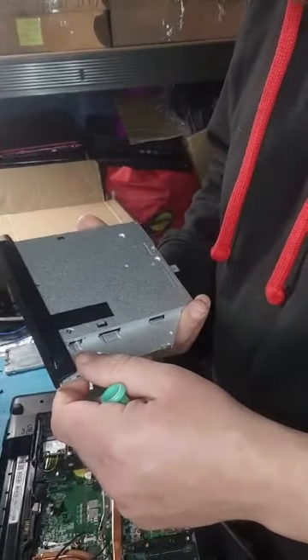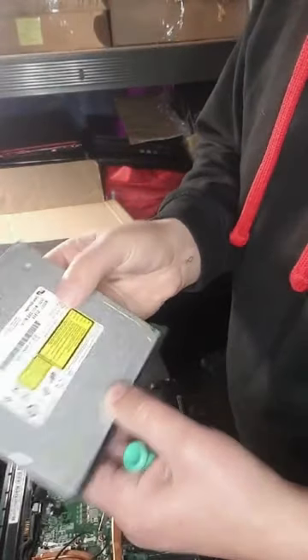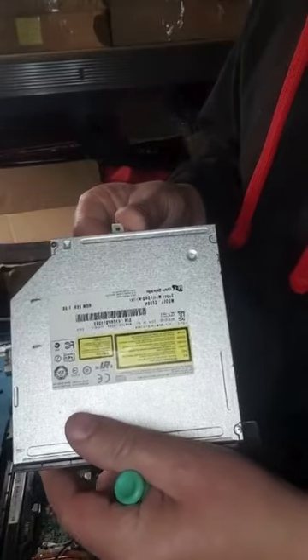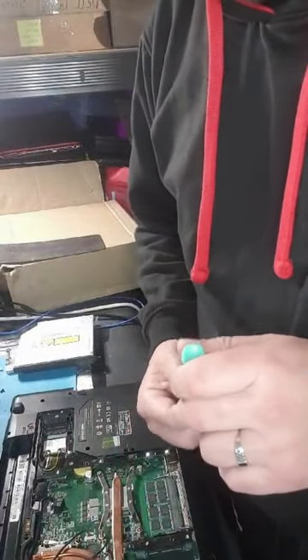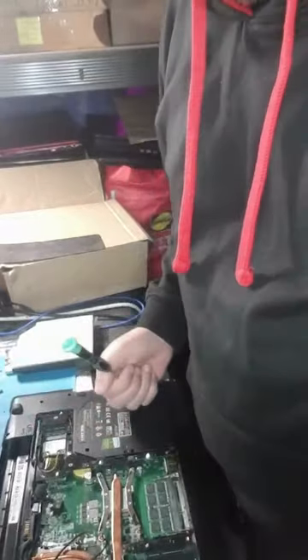I removed the CD drive — sorry, not the hard drive, the CD drive. If you need this part, you'll find the link below for my personal website and eBay. I'll catch you on the next video when I dismantle something else.